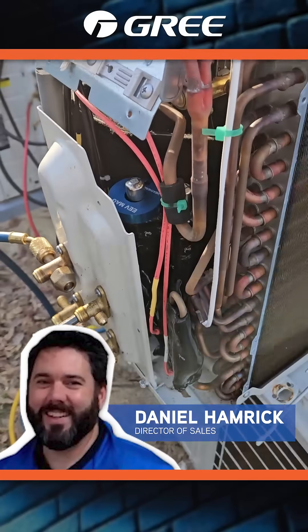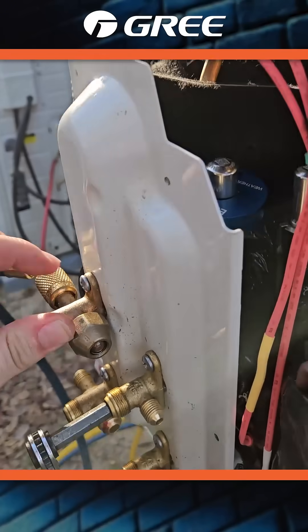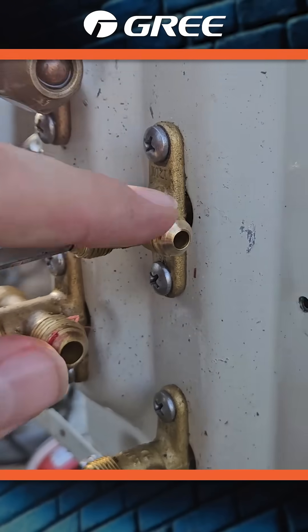Doing a little troubleshooting with the EV mag. What I noticed was there is Loctite on these threads.